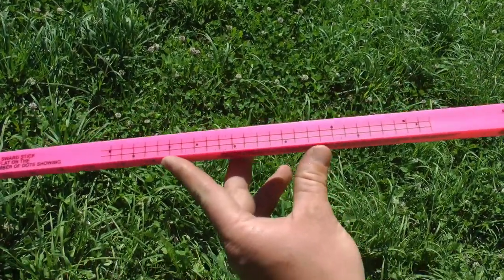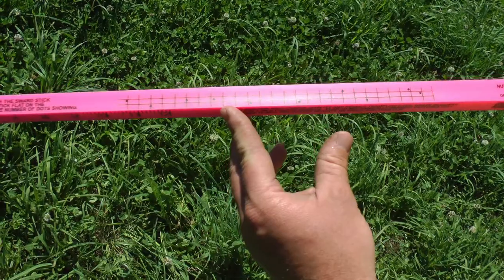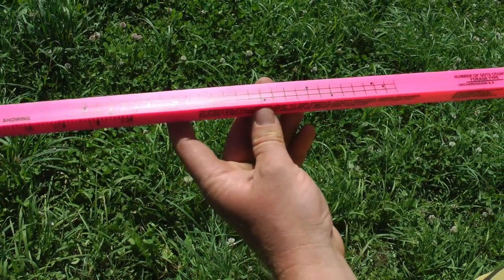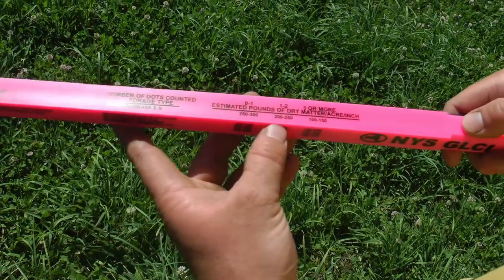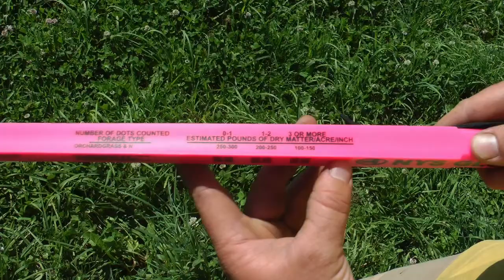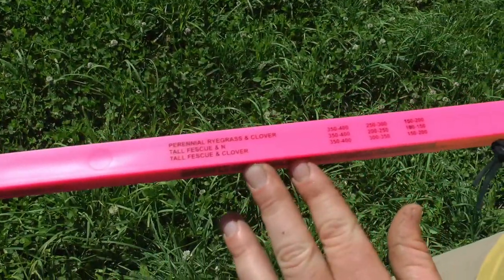The other portion of the stick is the dot area, which you use to measure your density. You stick the stick into the sward right down onto the dirt, then count how many dots you're able to see — that helps you determine the actual density at that height. It also tells you what to expect for dry matter based on whether you can see one dot versus three or more dots.